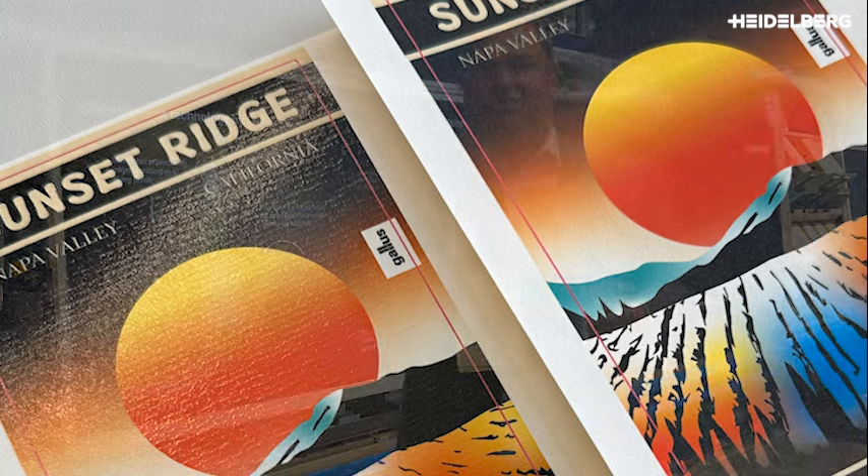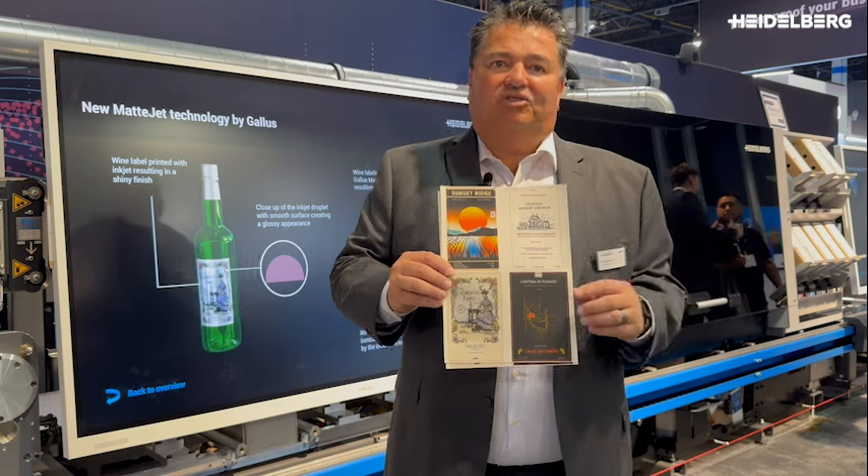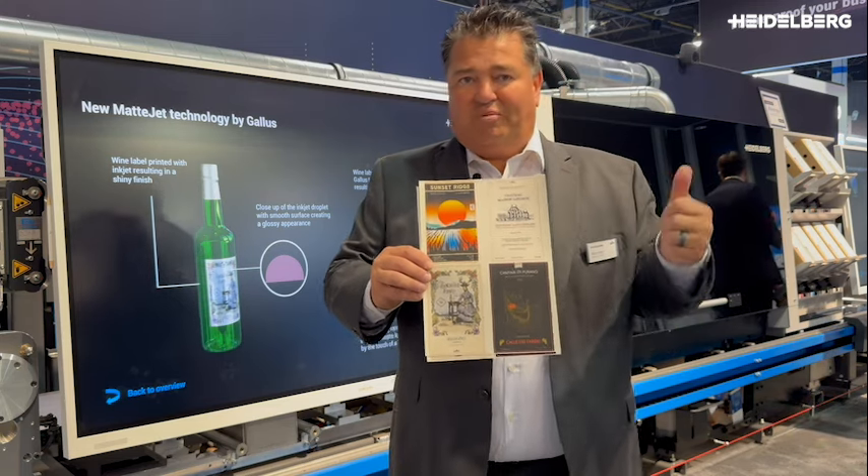They want to see more of the flatness of the ink. Give us a call and we'll show you some samples. And that's our latest update here from Label Expo.